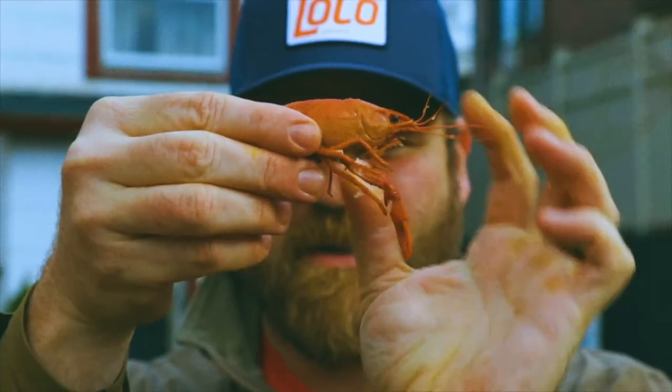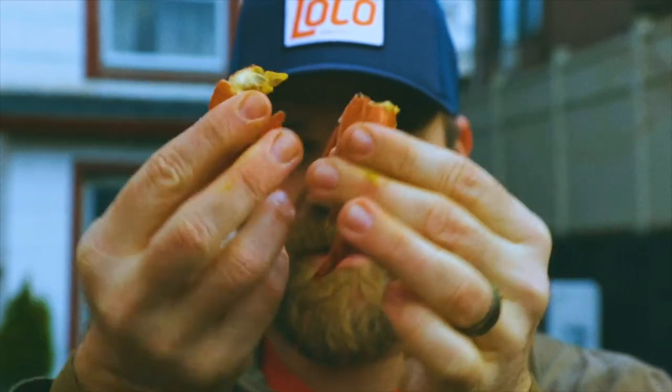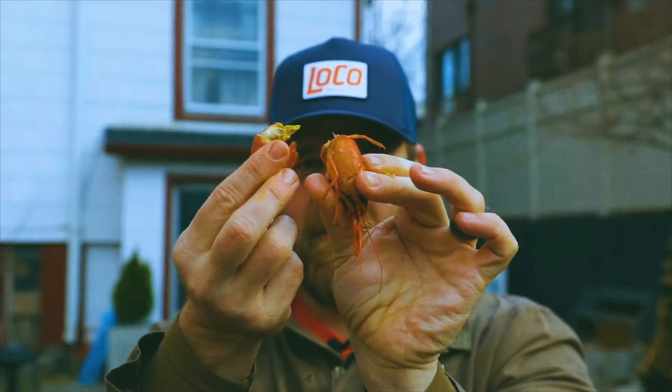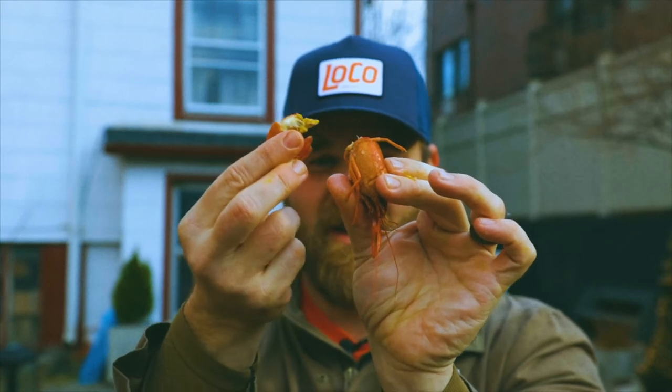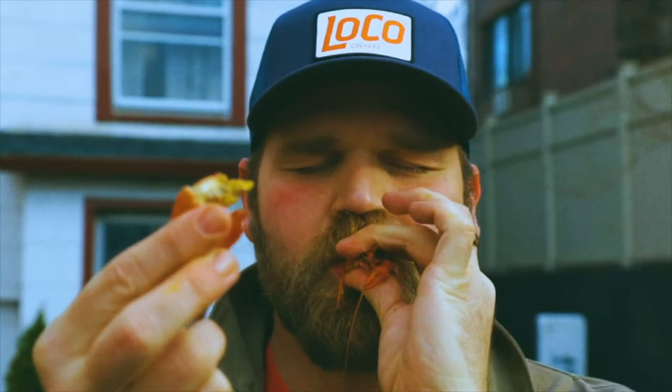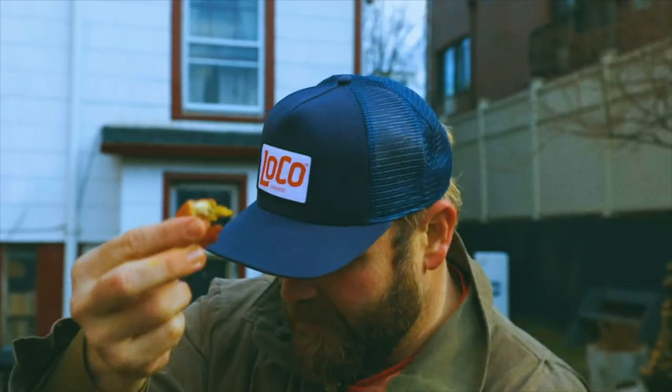The first thing you want to do is separate that head and tail, like so. Now from here you want to suck the head. This is where you get all the juice and fat, and this is where all the deliciousness from that boil comes from. Just like that — delicious.